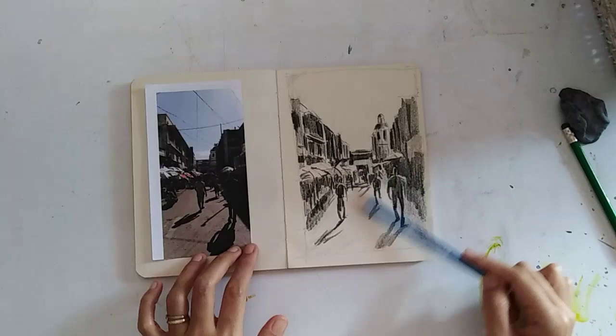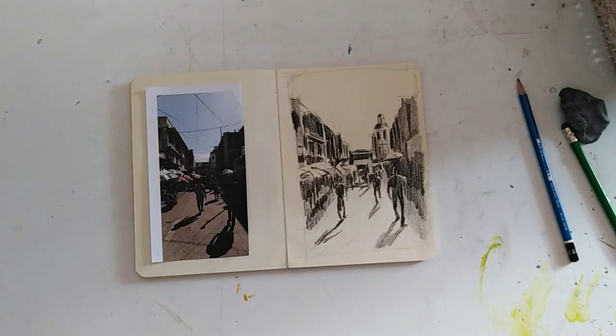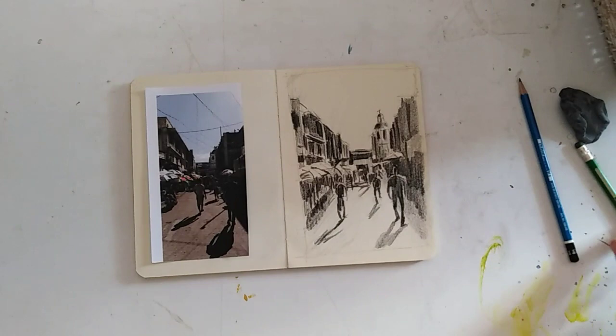So I have three main values: the light, the middle, and the dark. Within the main values, I vary it a little bit. I'm adding the cross and the wires, power lines.